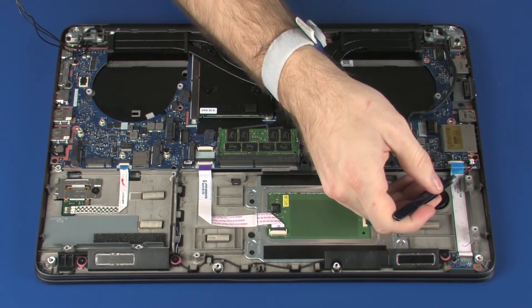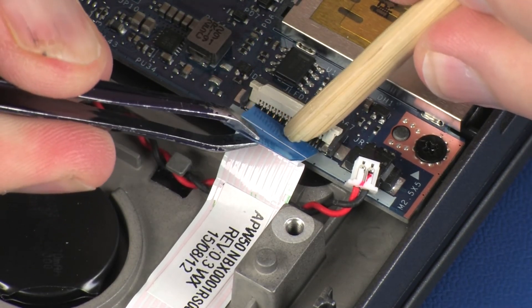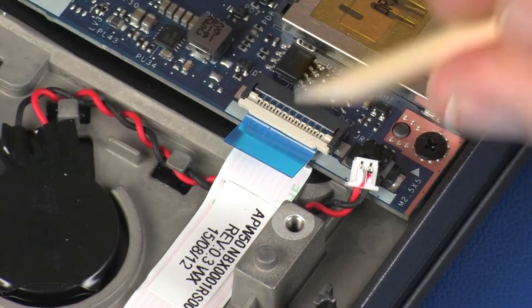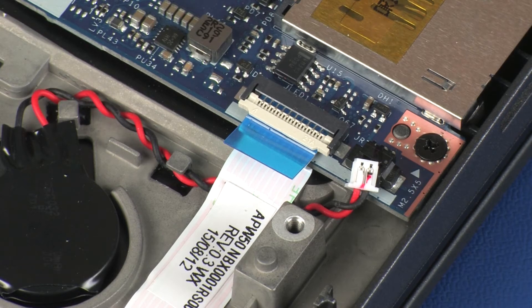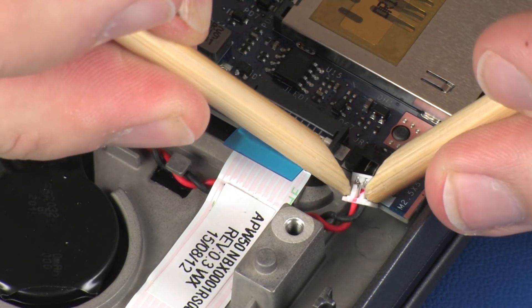Insert the LED board ribbon cable into the LED board ZIF connector on the system board, and press the locking bar down to lock the cable into place. Use care to prevent damaging the ZIF connector and ribbon cable. Connect the RTC battery cable into its connector on the system board.